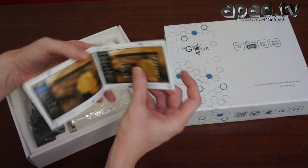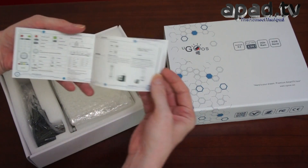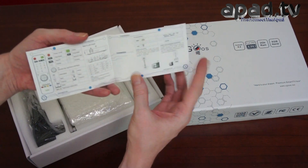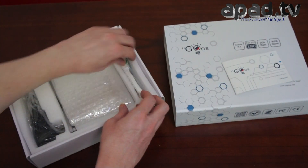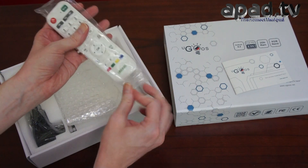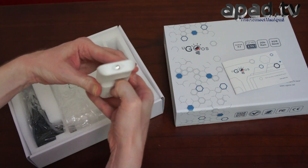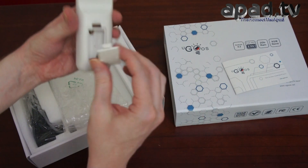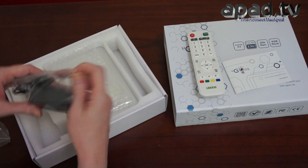We've got a user manual — colour, and it's in English. It looks pretty good. Let's go over the details for the remote control and so on. That's the remote control; I'm going to use that in our review. It takes two AA batteries.